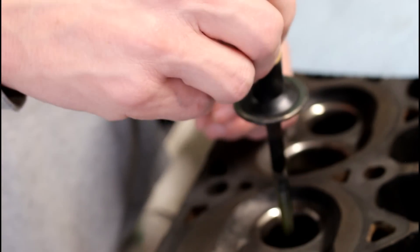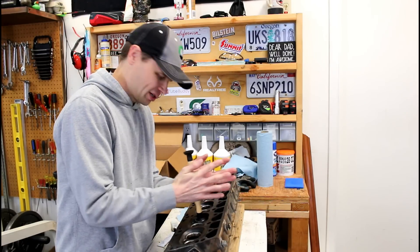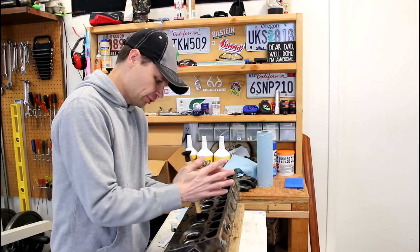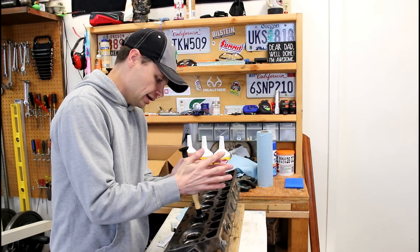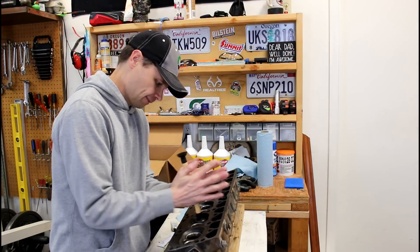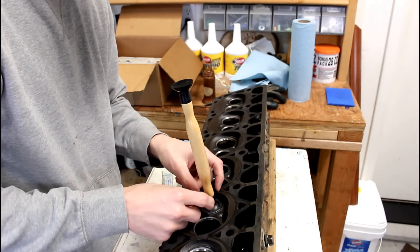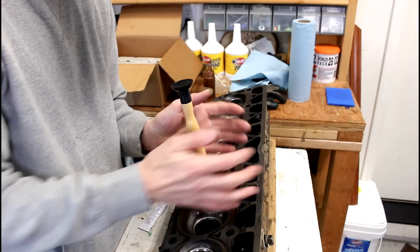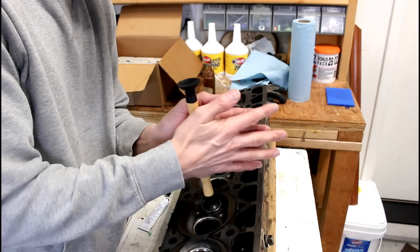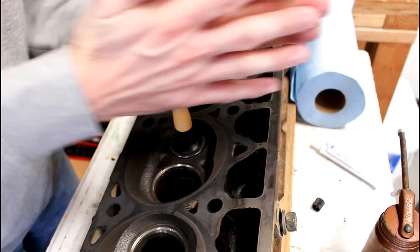We'll slide this in place. We're using the coarse compound right now and will come back with the fine compound next. I'm putting just a little bit of downward pressure as I'm grinding the valve, and I'm kind of popping it up a little bit and turning it about 90 degrees before I set it back down. What that does is as you're spinning and doing your lapping, some of the compound breaks down and squeezes out, and when you pop it back up and turn it, it pulls a little bit of that grinding compound back in so you can set it back down and continue.